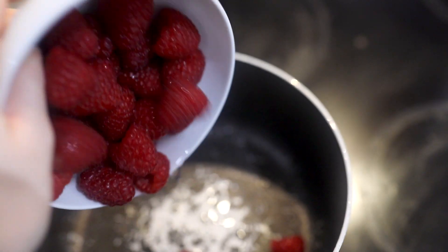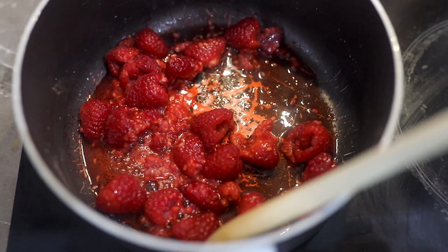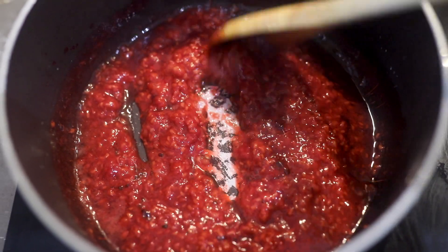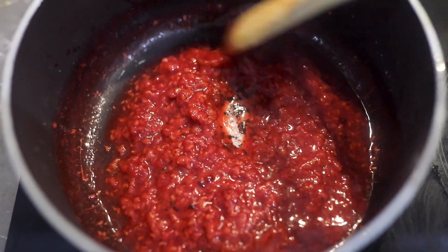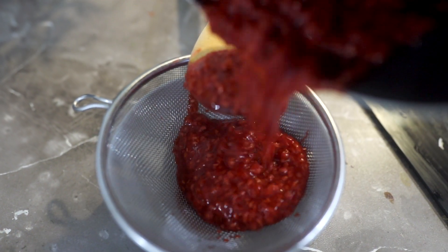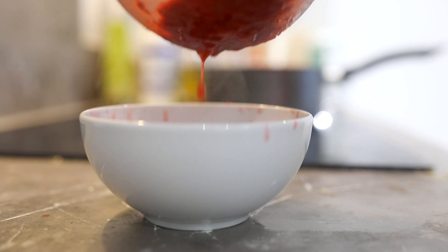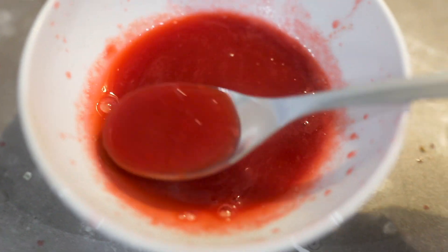We're gonna put our raspberries into a pot at medium-high heat, and in maximum 5-10 minutes it's gonna melt. You'll see it's quite liquid but it has a lot of seeds, and I personally don't like the seeds, so I'm gonna rinse it, throw the seeds out, and keep all the liquid and juicy part.